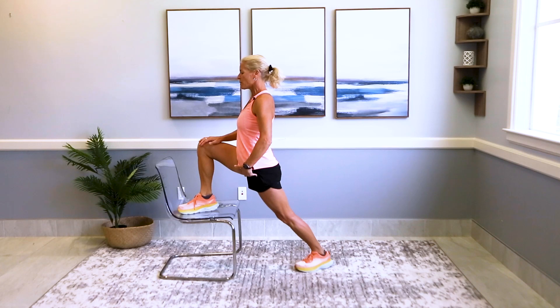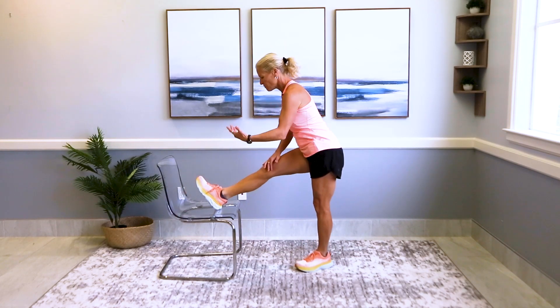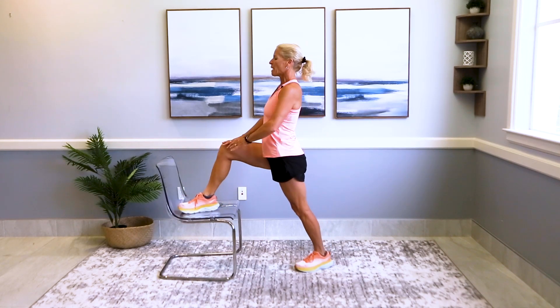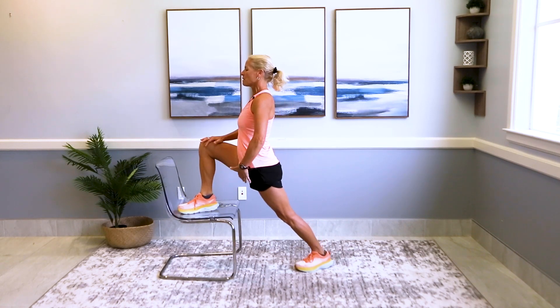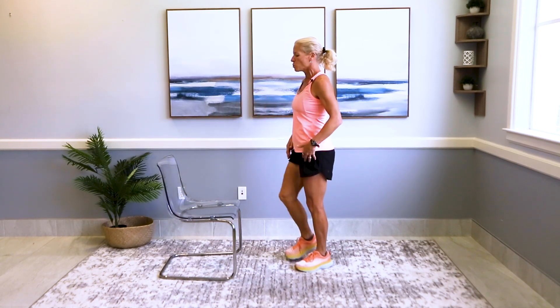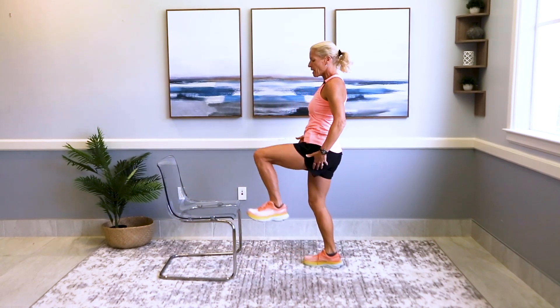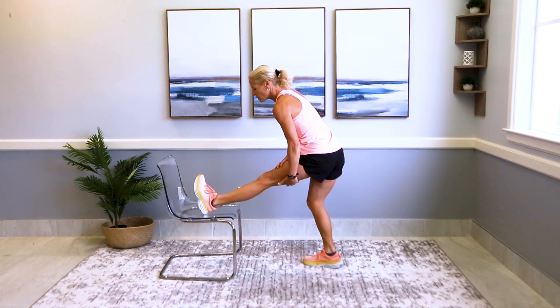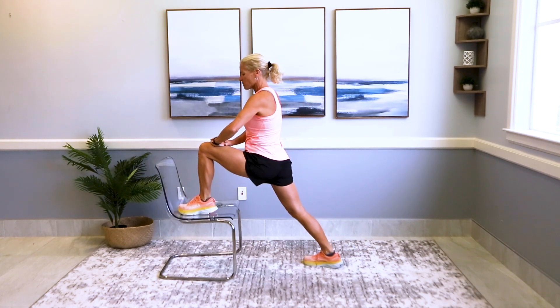Then put your foot flat, lean into it, and hold. Feel that in the back here — in the hip flexor, a little bit in the groin. Come back and do it again. Five to ten seconds — flex your foot, bring the toe towards you, then put your foot flat. You could do this two to three, even four or five times every single day. Feel that in the hamstrings — tight, isn't it?